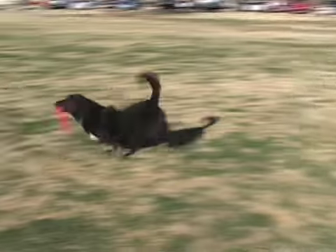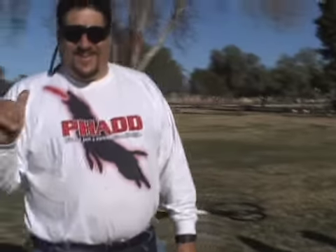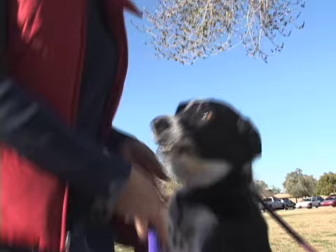Hey guys, thanks for sticking around. I hope you guys enjoyed our obstacle course practice here. Hope you guys liked what you saw and some of the members out here having a good time. We look forward to seeing you in April at the FDDO Desert Disc Function 2009.